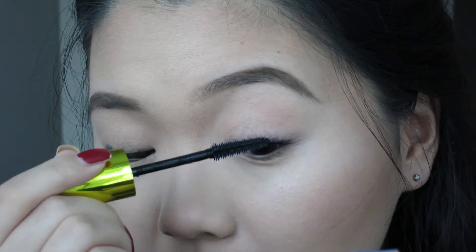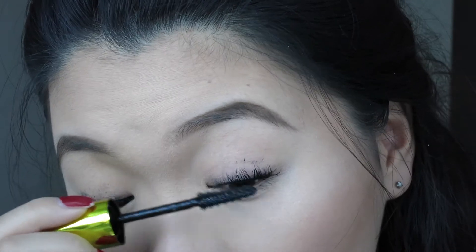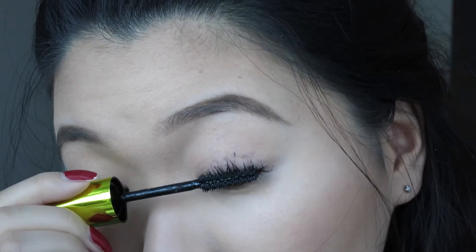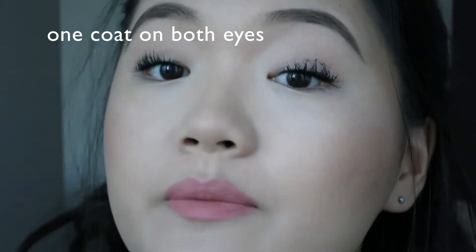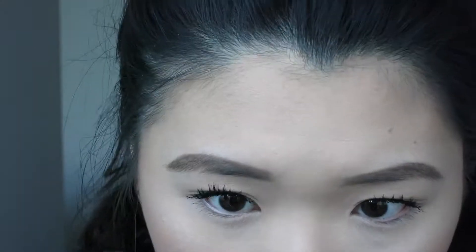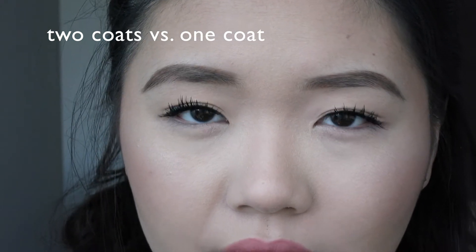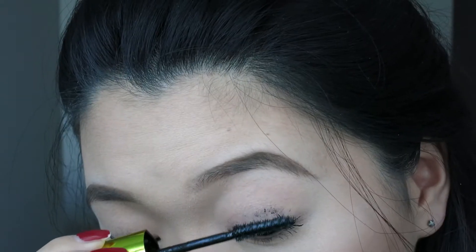Okay, first coat on the right eye. It's kind of a wet formula — I like that, as long as I can hold my curl that would be nice. First coat on the right eye done, going to do the other eye now. It's getting really clumpy and messy actually. I mean, I'm a messy mascara applier anyway, but there's a lot of product. One coat on both eyes — especially on my left eye I can kind of see how it's getting that clumpy, chaotic, clump-together look.